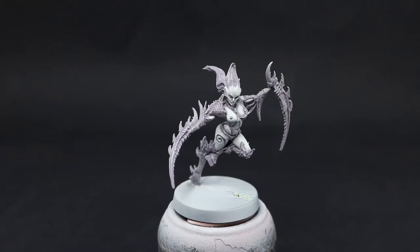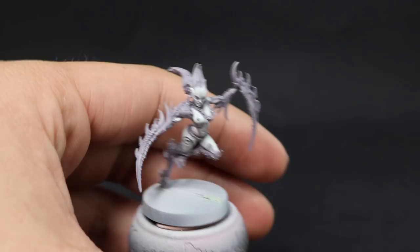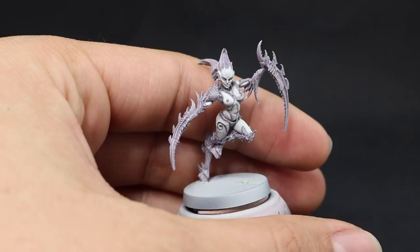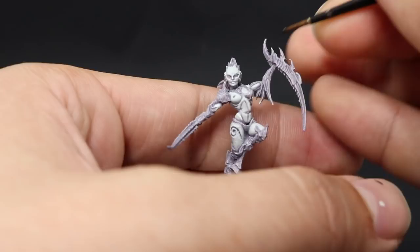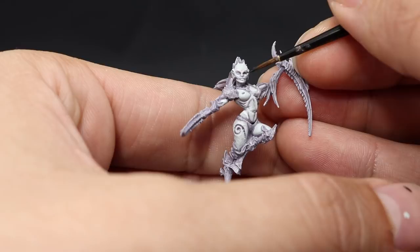Once that's done we're done with the skin. I'm going to use Model Color Black to paint in the eyes. The eyes don't really need any extra work — you can paint them in different colors and make a pupil if you want, but these models look very good with just dark, alien-like eyes and I think I like it very much like this.